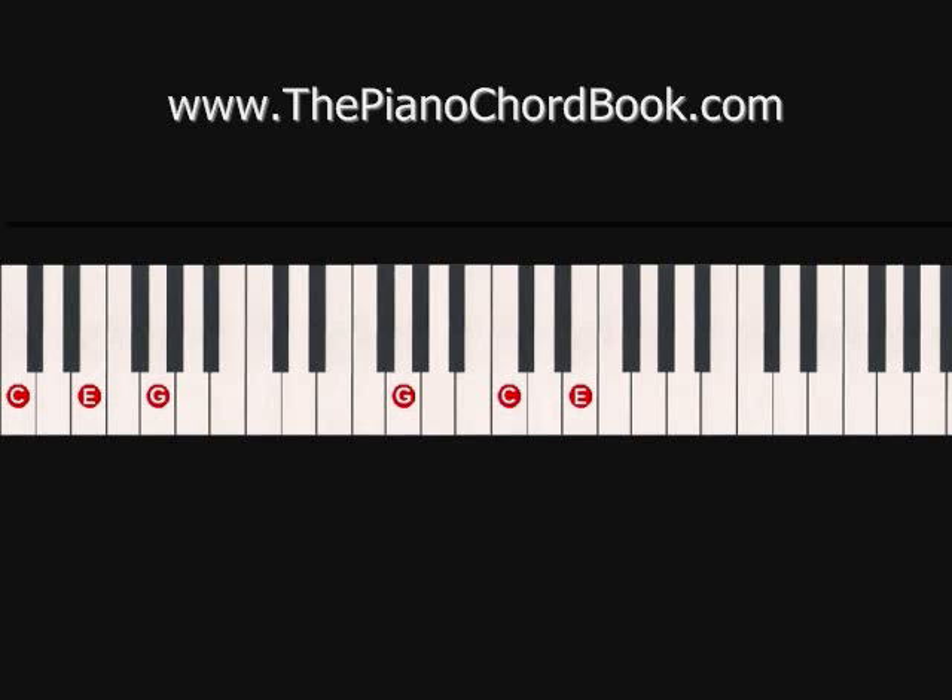Okay, here we go. This is how it sounds with both hands together. And again, that last C is actually the beginning of the repeat. Okay, so now here it is more up to speed.